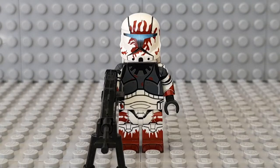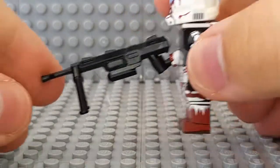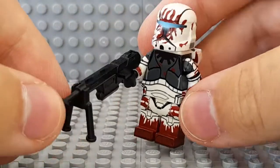Hello everybody, welcome to another Clone Army Customs figure review. Today we'll be reviewing Sev from Delta Squad. This is the final Delta Squad member that I have to review and a lot of people's favorite, which is why I honestly saved him for last.